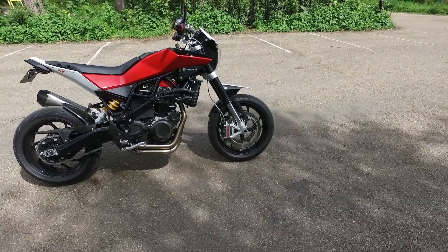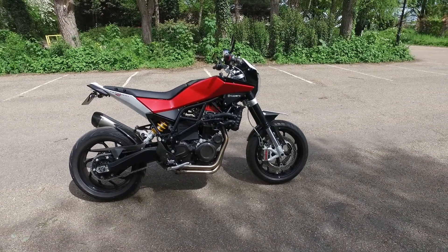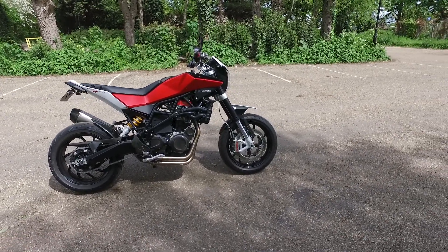Luckily I found a guy on the Nuda forum who's done a couple of titanium headers for guys, so I ordered a bespoke set. They arrived and I will be fitting them — they look awesome. I just love the welding on that thing.